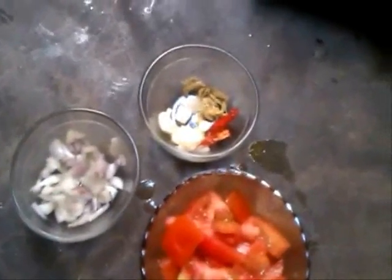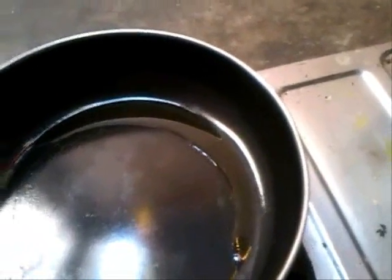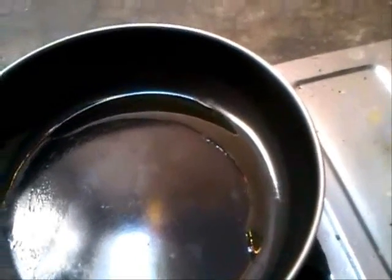Now my dal is ready. I am going to season it. For seasoning, you just need chopped garlic, chopped ginger, red chilli, chopped onion and tomato. Take a pan and add mustard oil. You can use other oil also, but I like mustard oil especially when I use garlic and palak dal.